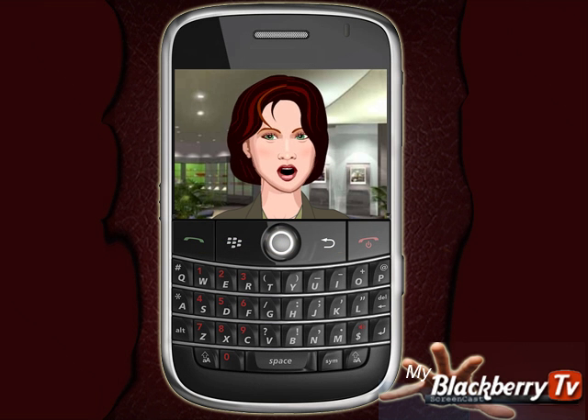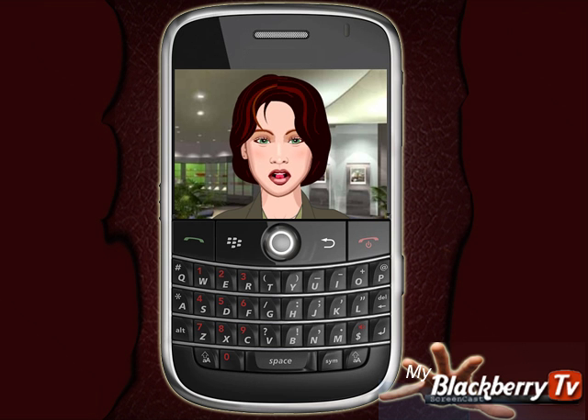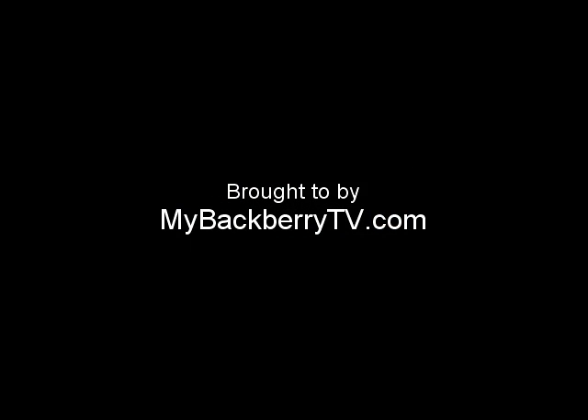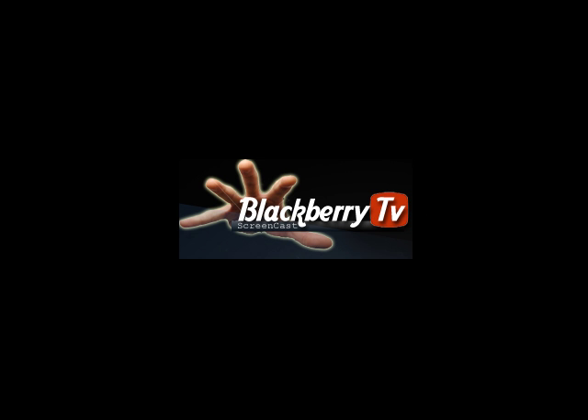Thank you, and we hope that you have enjoyed our weekly postings. We would love for you to check out our other videos. Goodbye at MyBlackBerryTV.com.